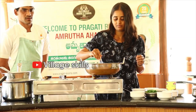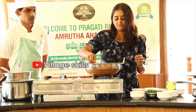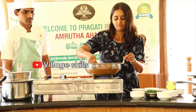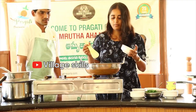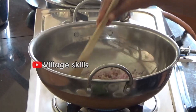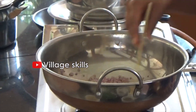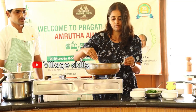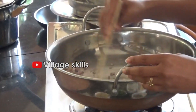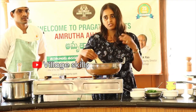We will use regular butter. Let's start with the butter. First, we will cook the onion in the same procedure as the mushroom soup.